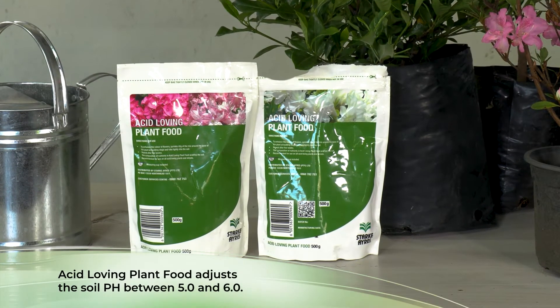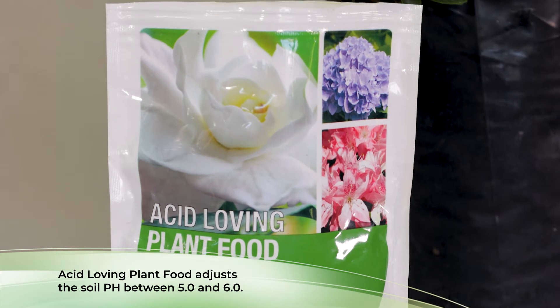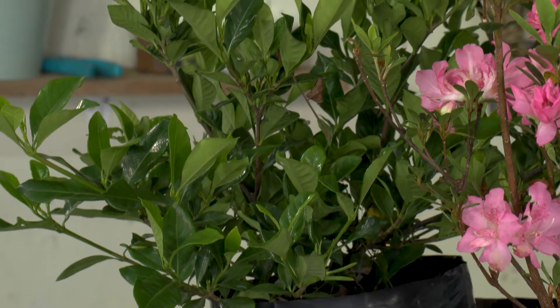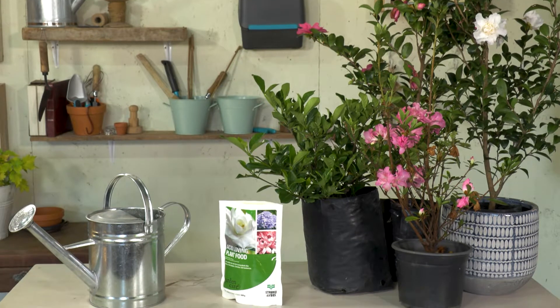The bottom line is when using this product you adjust your soil pH to between 5.0 and 6.0 — that is when this group of plants optimally grows. Very often plants that need acid soil will have an iron deficiency, identified simply by a yellowing of the leaves, which you find very prevalent in gardenias. If you feed gardenias with a chemical fertilizer they react in the same way, which is why it's better to use an organic fertilizer and supplement it with the acid loving plant food.